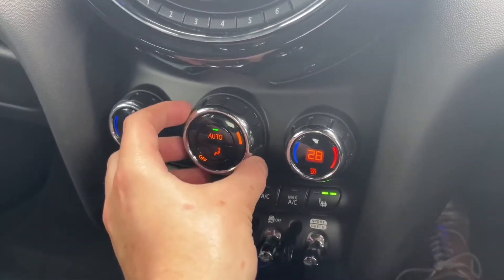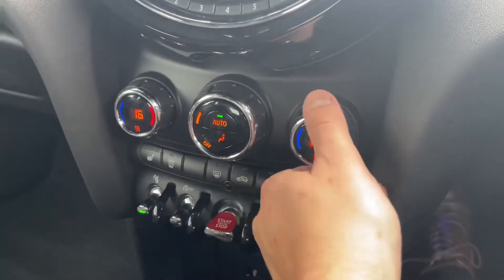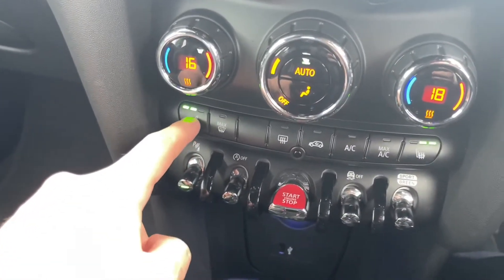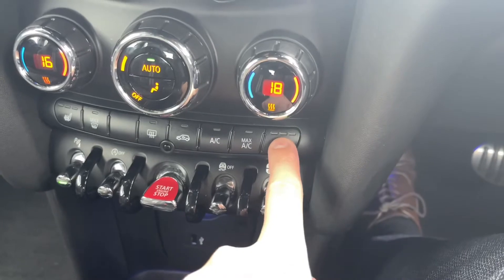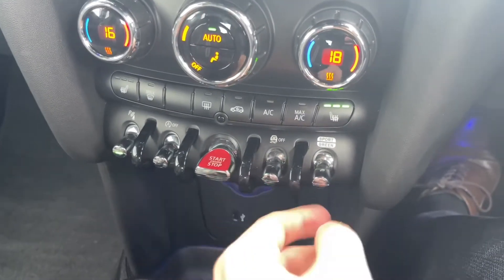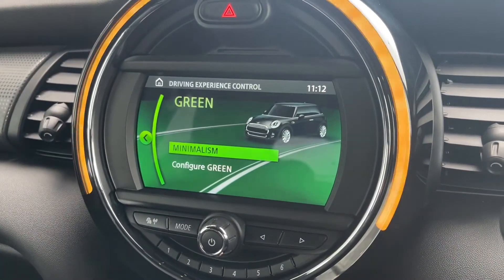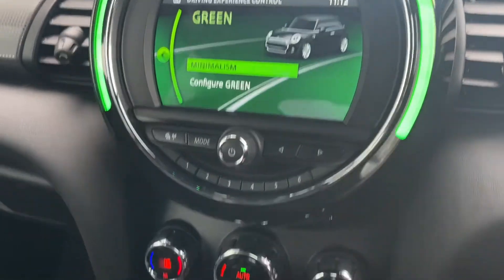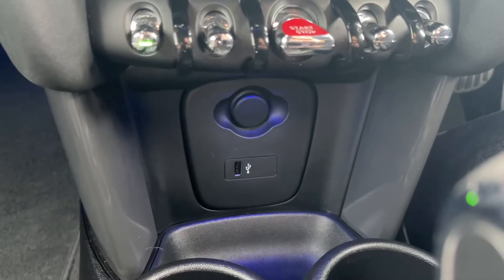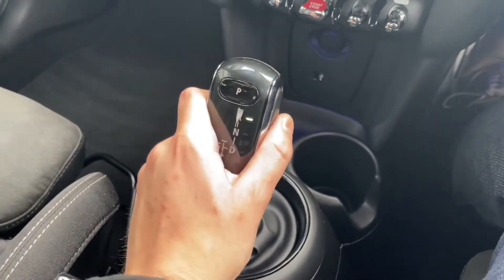This car does come with dual zone climate control, which is always great news — it allows you to adjust the temperature on each side of the car and saves any arguments with passengers. You do also have the heated seat function which keeps you nice and toasty in those colder months. There's your start-stop engine button, and you do also have the Mini Driving Modes, which I mentioned was an optional extra. Moving further down, you've got your 12 volt and USB, lit up nicely with gorgeous customisable ambient lighting.